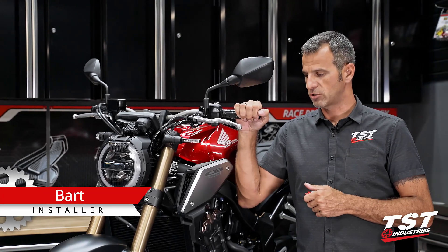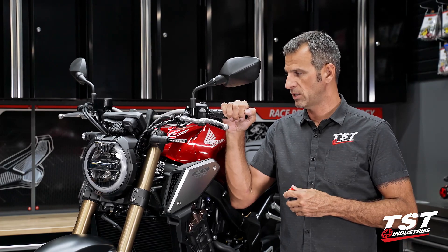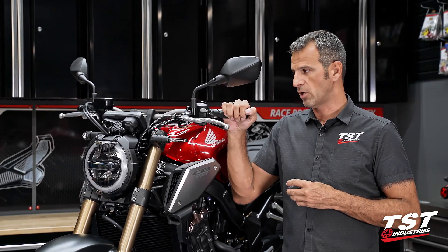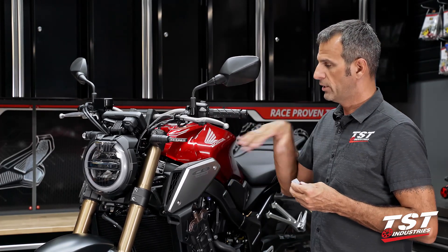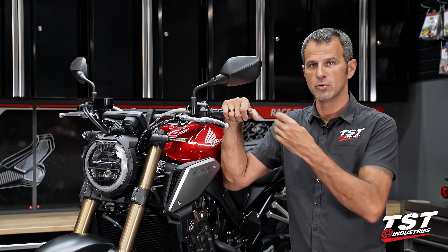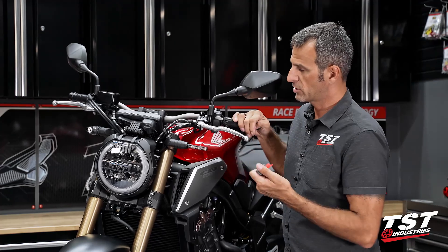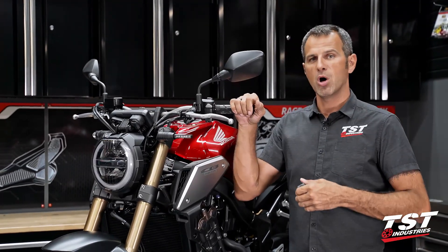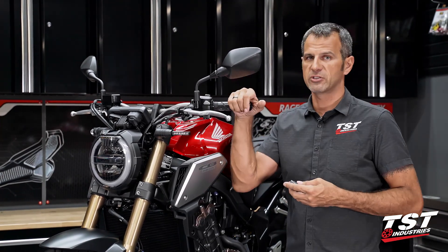Hey guys, Bart from TST Industries here. I have a Honda CB650R here with me in the shop, very similar model to the CBR650R — has the same kind of issue we're going to be talking about. When you replace your OEM signals from the factory with aftermarket signals like our BL6s or our MEC GTRs, you will have a very wonky flash rate, or no flash rate at all if you've already changed the tail signals as well.